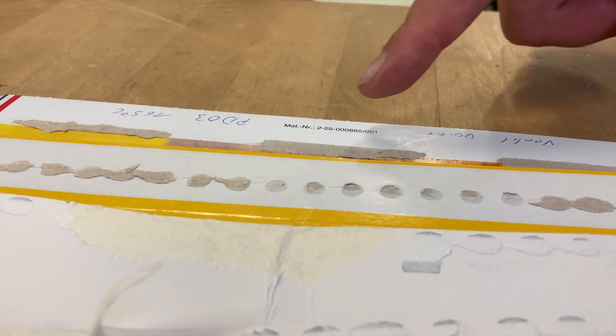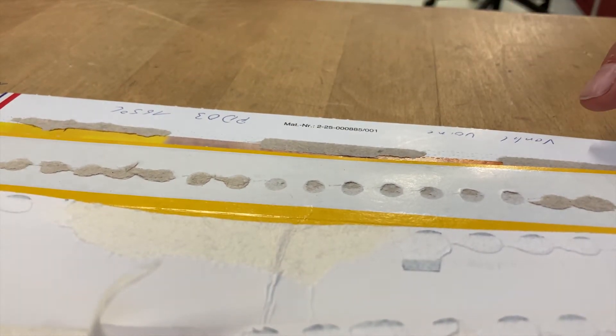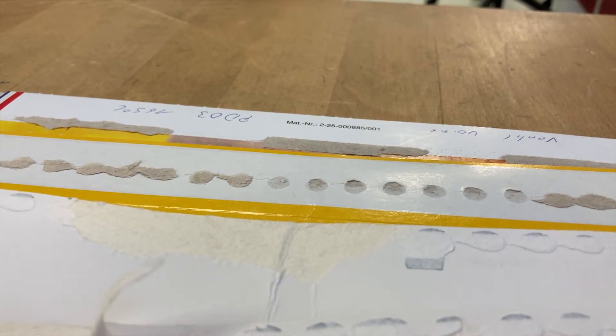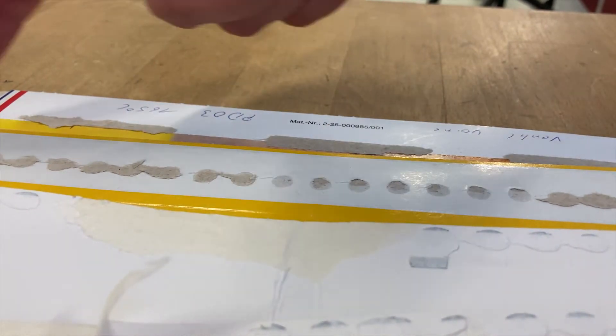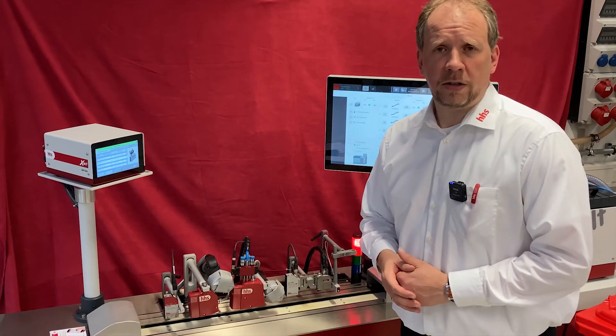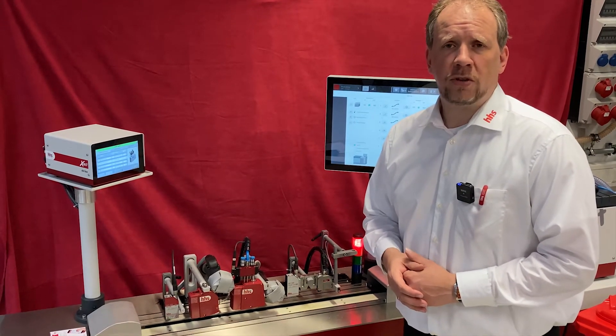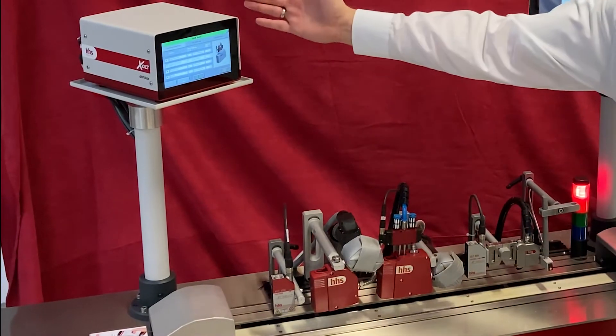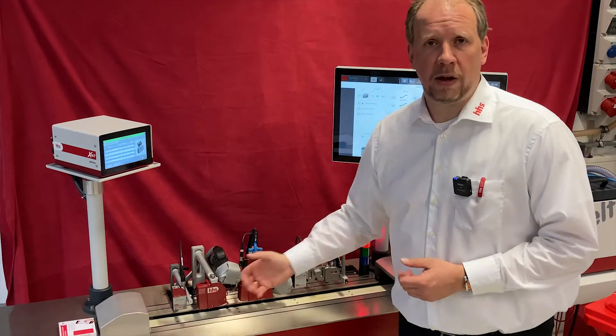Here we can see a conventional glue application — for example, a pizza carton in line mode — and today we want to show you how you can save with a dot mode. We are proud to have developed our dot box kit, which makes the change from line to dot very easy. It just consists of our dot box and the Tesla applicator.